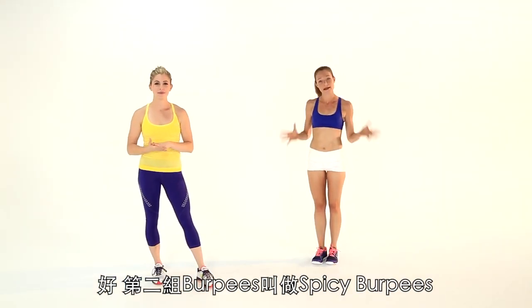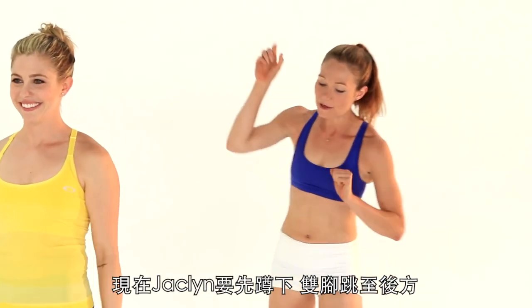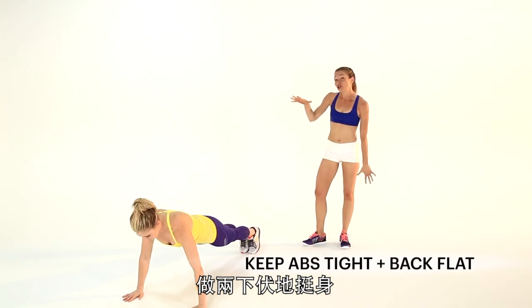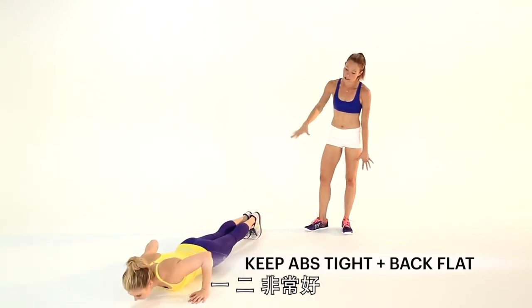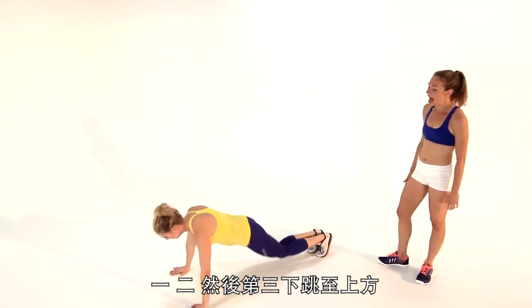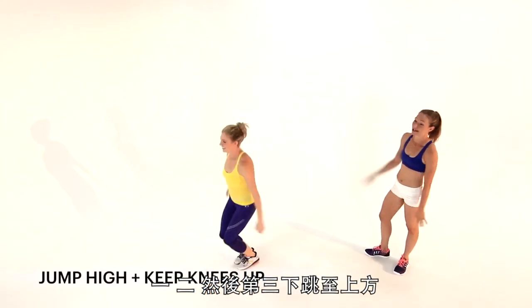Your second burpee is called the Spicy Burpee because it turns up the heat. So Jacqueline's going to crouch down, jump those feet back, go into two push-ups — one, two. Now jump the feet in twice — once, twice — and a third time to come up and jump into a tuck jump.